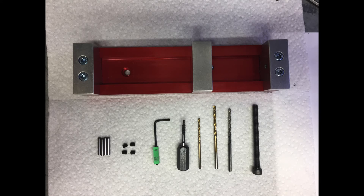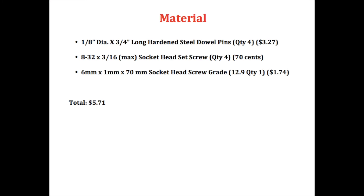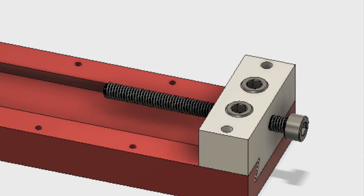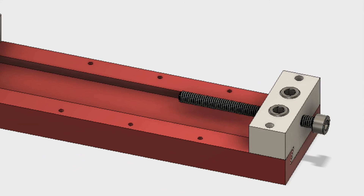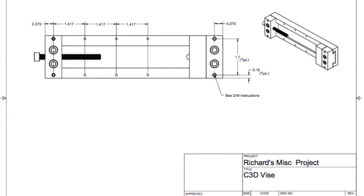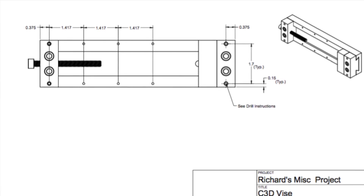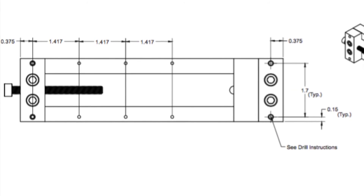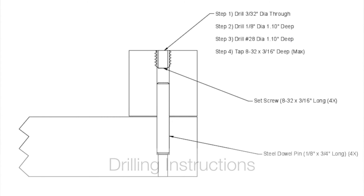For this upgrade you're going to need a couple of items listed in the video description: some dowel pins, some set screws, and a long 6 millimeter by 70 grade 12.9 cap screw. That's available from any good hardware store, or of course McMaster-Carr. It should cost you less than six dollars.